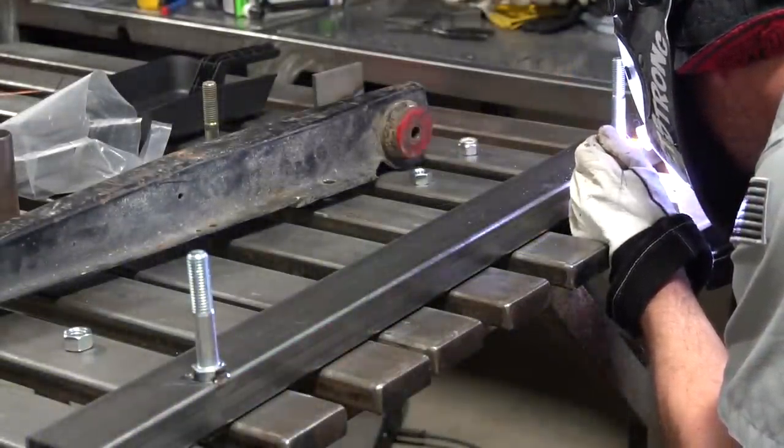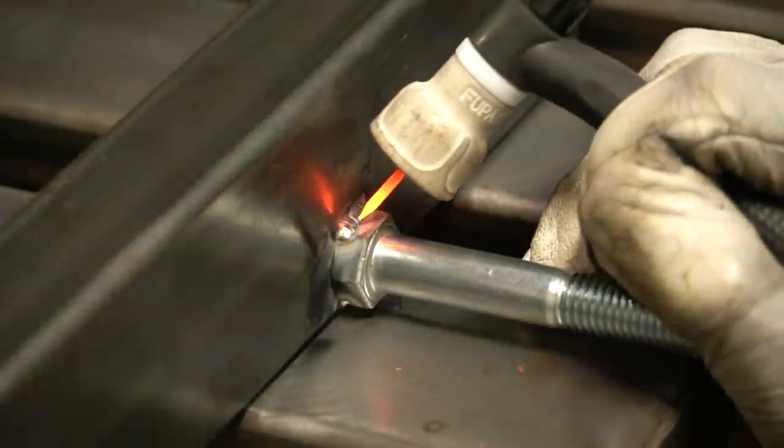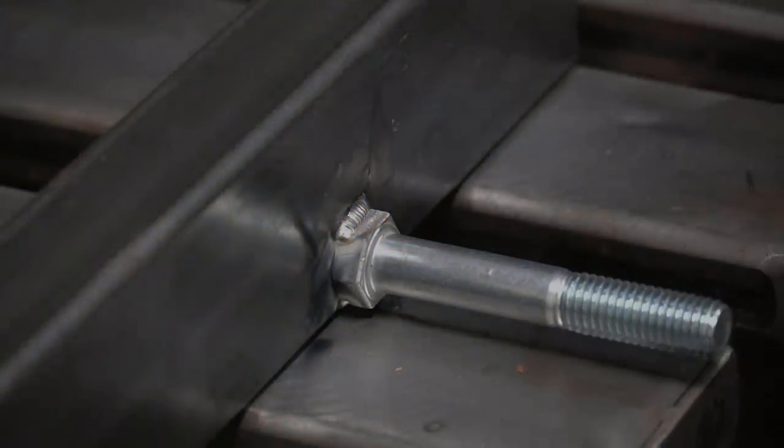This jig is nothing more than some one-by-two rectangle tubing with an eighth-inch wall. That's more than sufficient - just as long as it holds everything in place. As soon as we have all the bolts welded, let's move on.